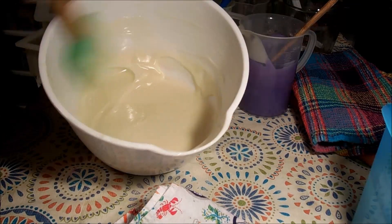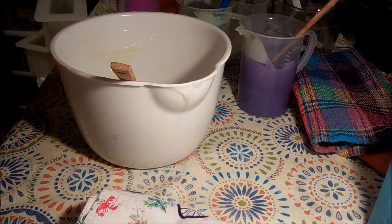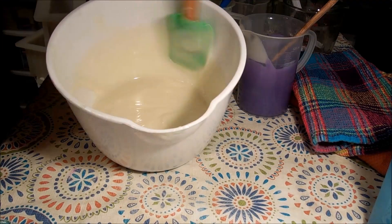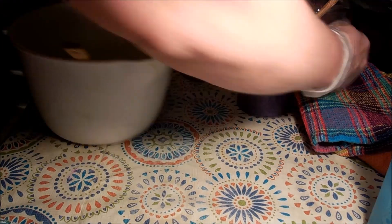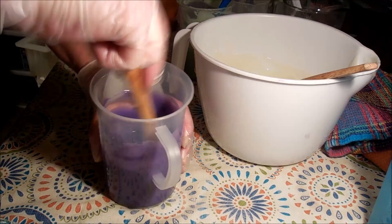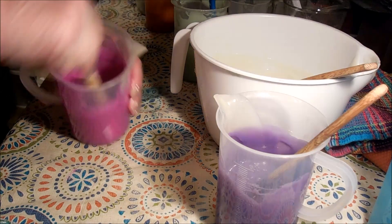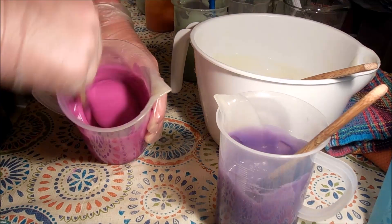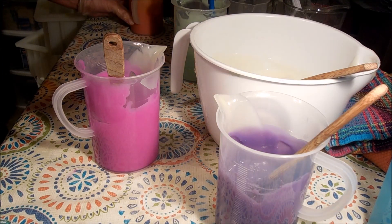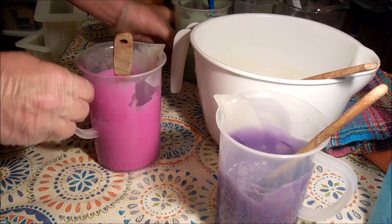Alright, so I think we have everything pretty well taken care of. Everything is a little bit thick, but not as bad as I was originally thinking. I will still be able to kind of do — well, actually it is getting really thick. So let me quick do what I wanted to do.